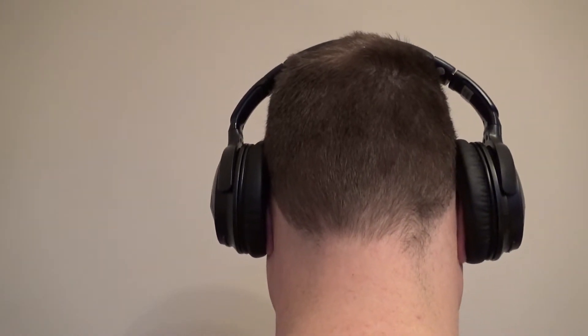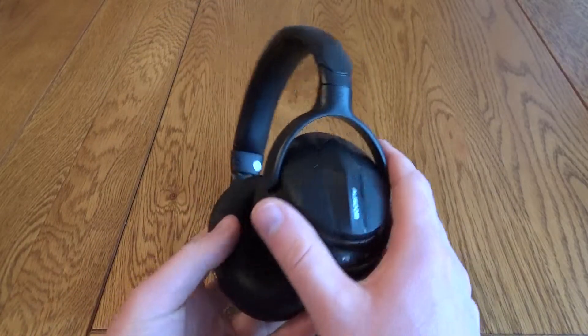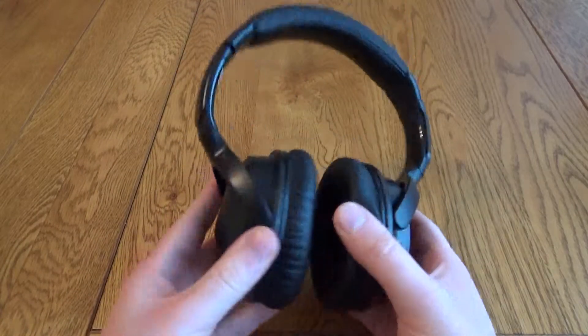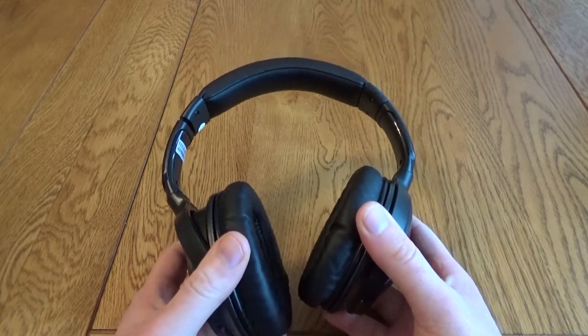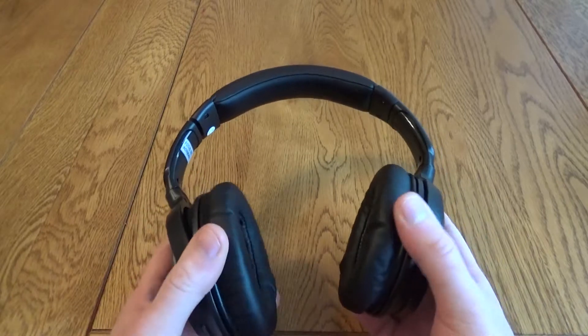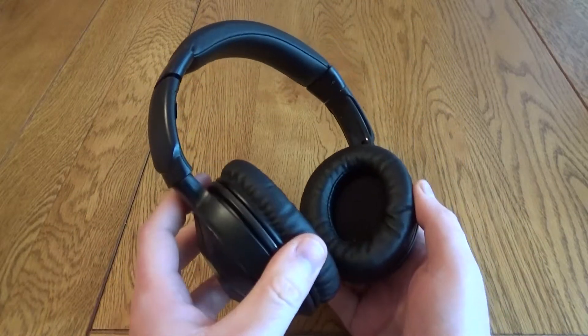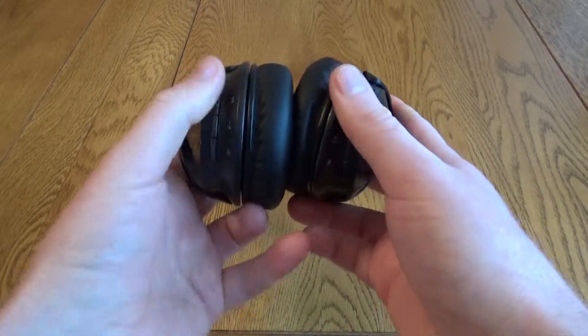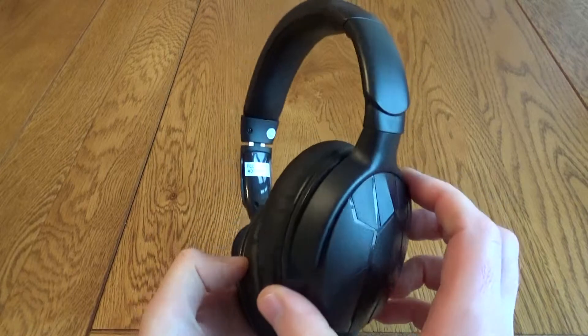You might have also noticed the small flashing blue light that stays on for as long as these are powered. Overall, for the very low cost, these aren't a bad pair at all. It's really nice to see the input jack which means you can use these on a plane or unpowered if they run out of power. They're fairly comfortable — I found them a little bit tight. They're not the most comfortable headphones I've tried at this price range, but they do offer very good value for money. I think they look quite nice and they offer good sound quality.